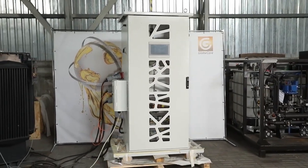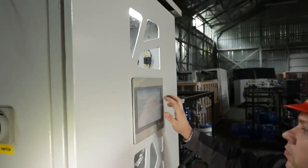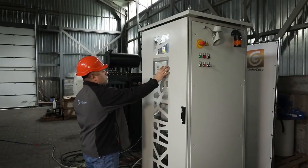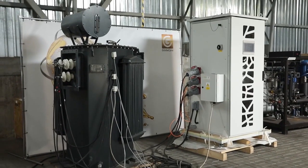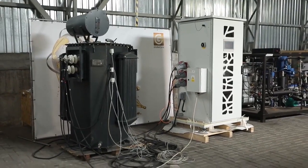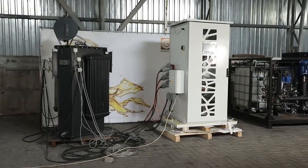The low frequency heating method can be used to dry the windings of newer functioning transformers of any size, in repair shops and in the field. High quality drying using low frequency heating increases the electrical strength and extends the life of the transformer solid insulation by at least 10 years, and most often more.